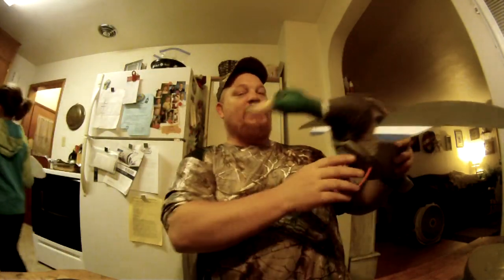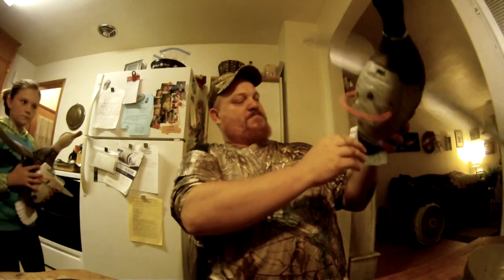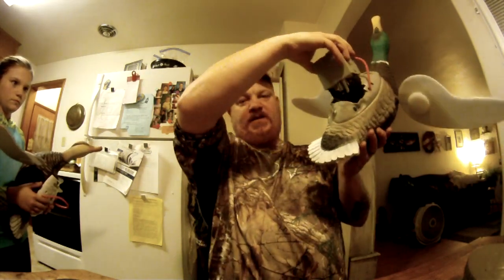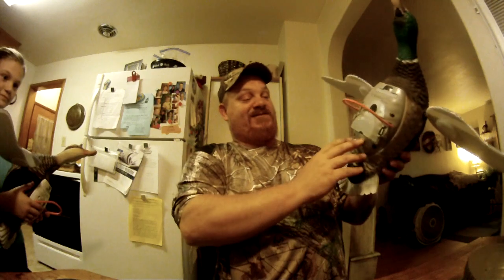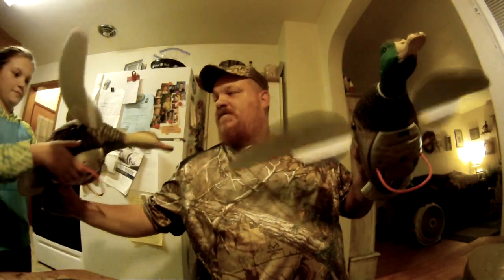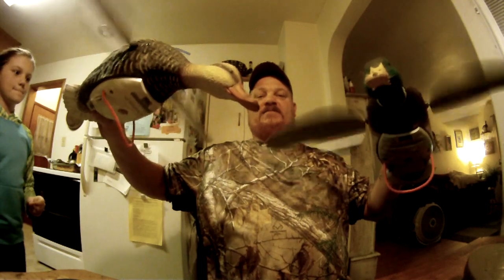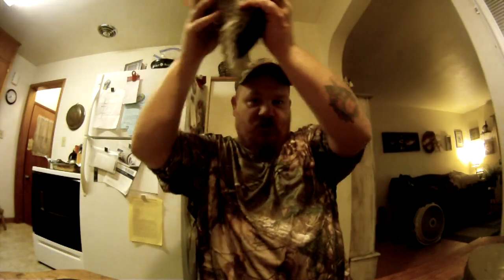These Lucky Duck ones are much lighter and a little bit bigger. The Mojo I got is like $120 for just one, and it plugs into the wall to charge. These Lucky Duck ones take four AA batteries and come with an extra battery pack — you just switch them out if you run out. And they were $120 not for one like the Mojo, but two — I got the drake and the hen for the same price. They're lighter, and the pole they use stands up a little better. I didn't have to get a PVC pipe for it.